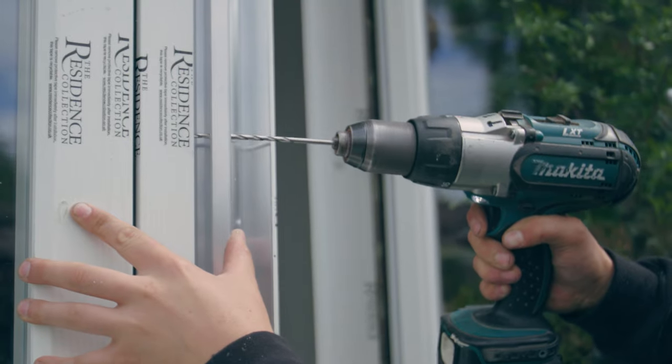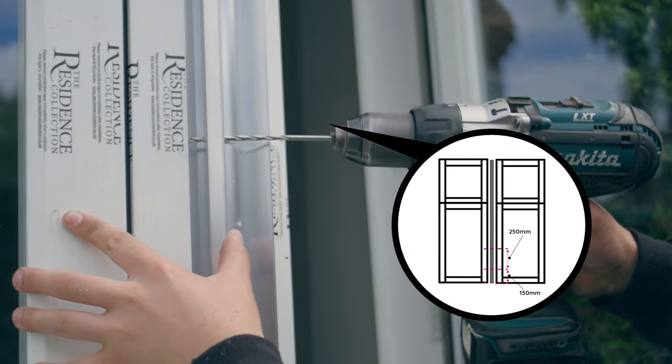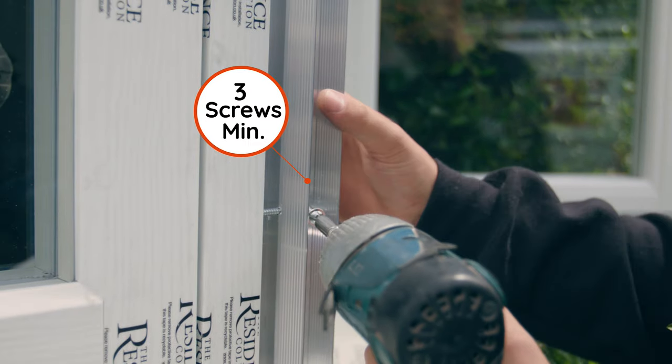Now you should drill and fix the bay pole and frames at a maximum of 250mm centres. This can be done from the outside face of the pole through the V grooves. There should always be a minimum of three fixings.